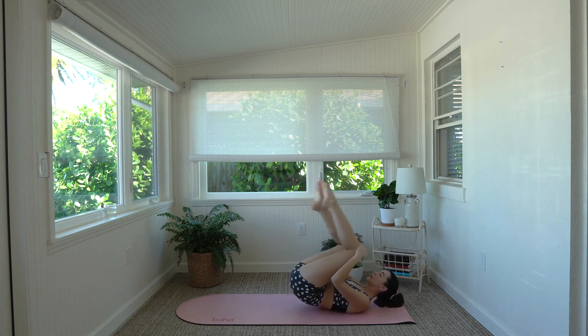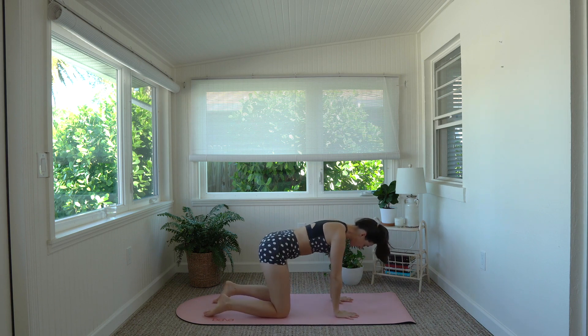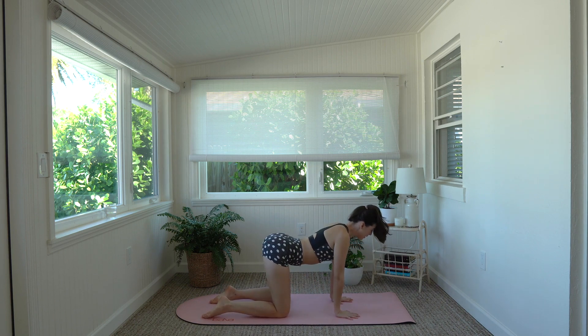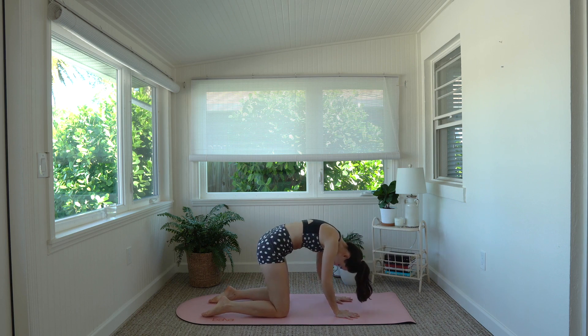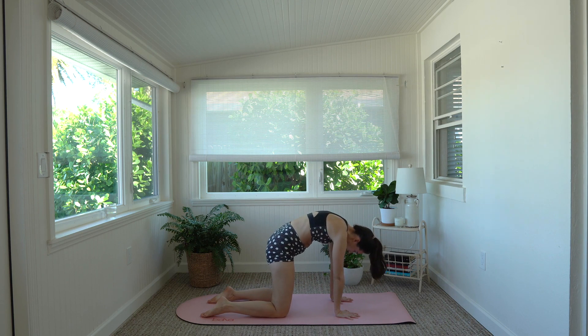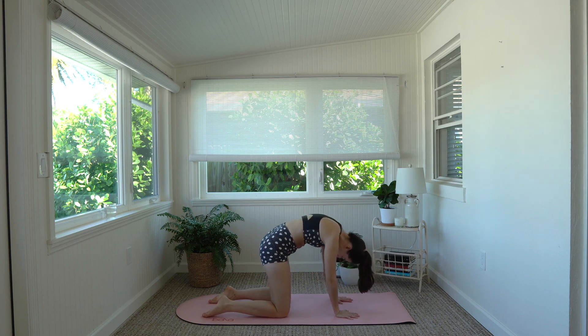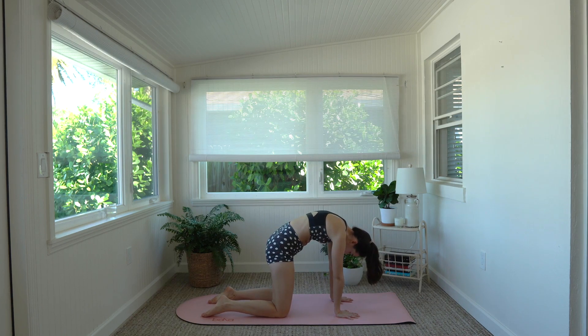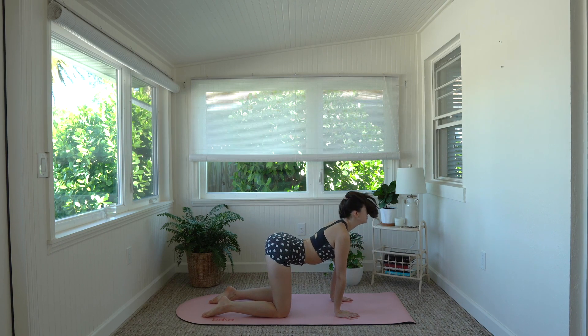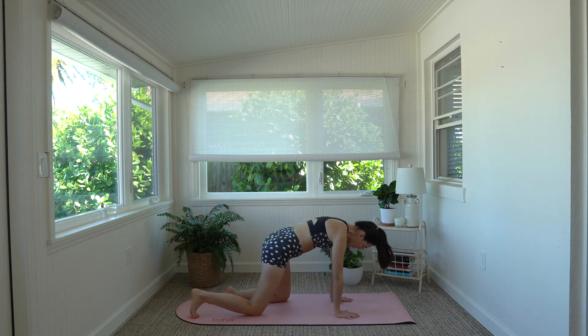We can rock and roll ourselves up, come to the side, and flip over to a tabletop position — wrist line underneath the shoulders, knees under the hips. Drop that belly, look up slightly, bring shoulders down and away from the ears, and then tuck — pull chin into the chest and round through the spine, tilt that tailbone in. Then exhale, drop the belly, look up slightly, and round and roll, rounding through the upper spine, tucking the tailbone, chin into the chest. One more each way, just stretching out the core.